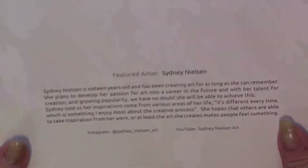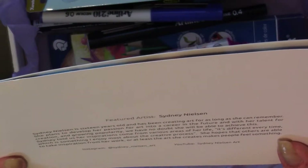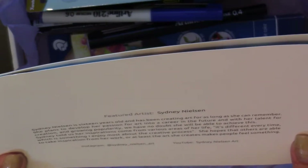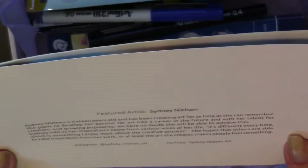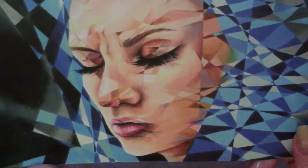This artist is Sydney Nielsen, and she's only 16. It doesn't tell us where she's from, so we'll just assume she's from the UK. That is really nice — very geometric. I like that.